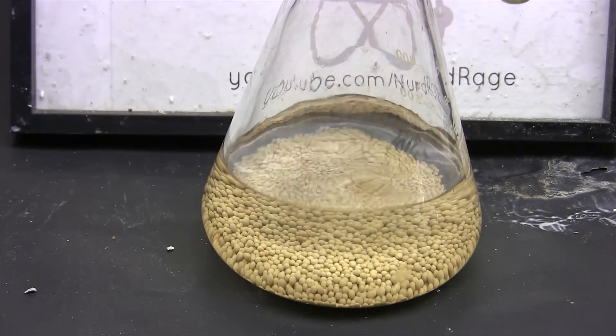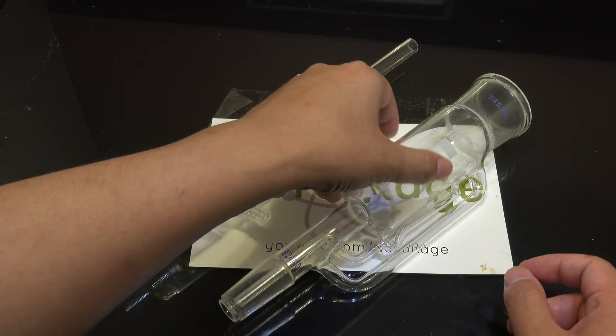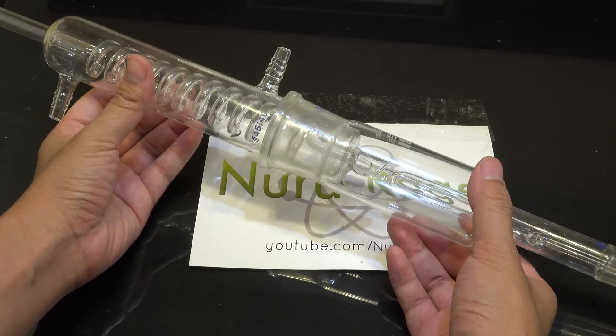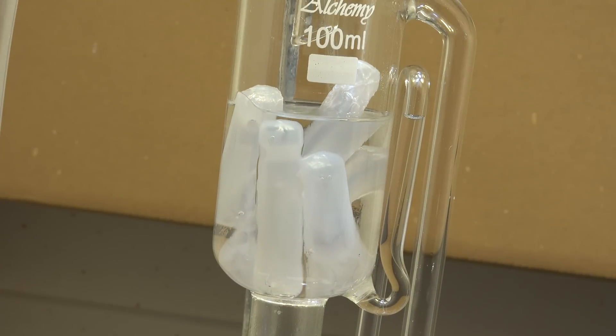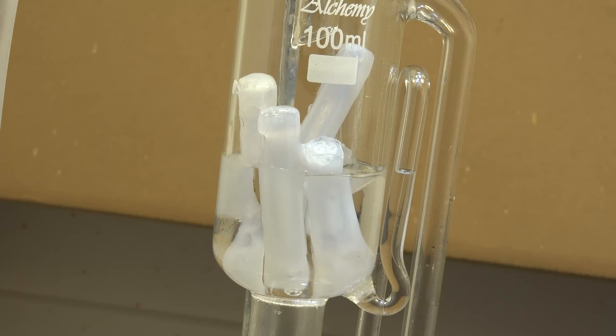Luckily for us there is a workaround. In a previous video I showed this apparatus — the Soxhlet extractor. For further information about it you can check the video description. But briefly, it allows us to condense vapor, dissolve or expose something to that condensate, and then return the dissolved substance to the boiling flask.